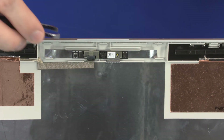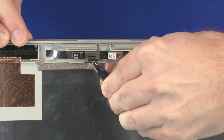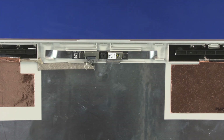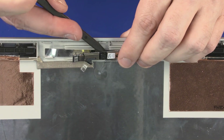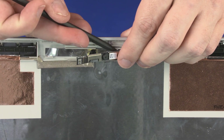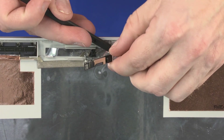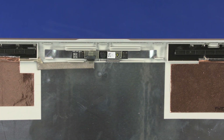Removal: Peel back the retention tape and disconnect the webcam cable from its connector on the webcam board. Using a flat, non-conductive tool, carefully remove the webcam board from the adhesive that secures it to the display enclosure and lift the webcam board off of its alignment pins on the display enclosure. Reverse this procedure to install the webcam.